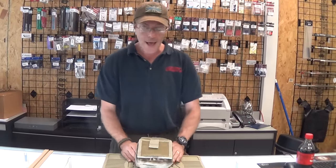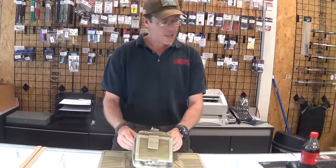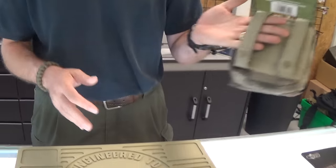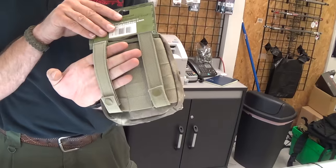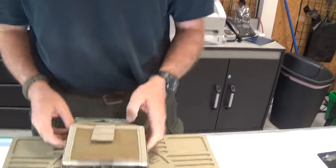Hey everybody, Ed here with G.I. Tactical and I've got another piece of Meerkat approved equipment. This is the MAP pouch in fashionable ATEX. Anywhere that you've got MOLLE you can attach this on. You can even attach it on to just a belt. It holds on there. Great piece of equipment.